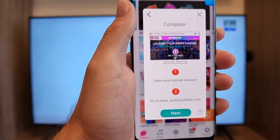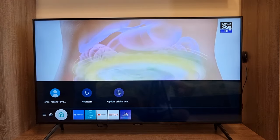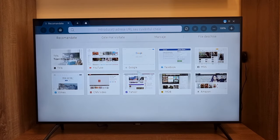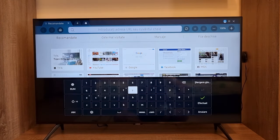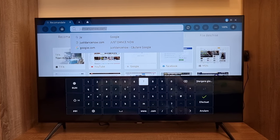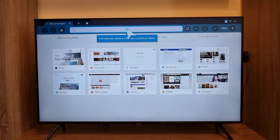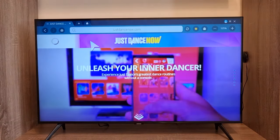I'm going to go to the smart TV web browser now and open it. I already have the Just Dance Now website in my history, so I'll go directly to the website. When you open it, it will look like this.